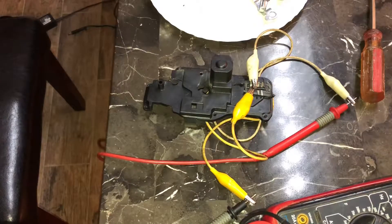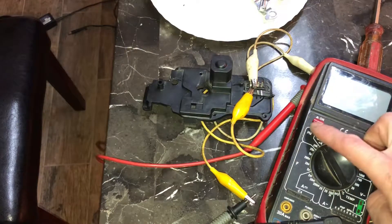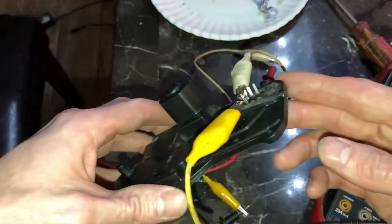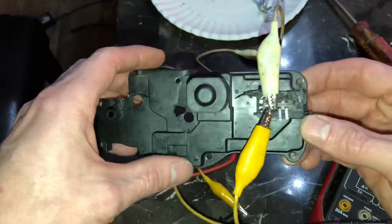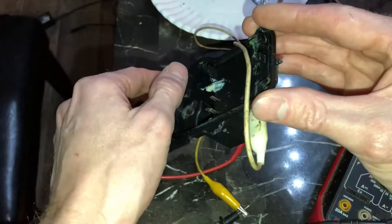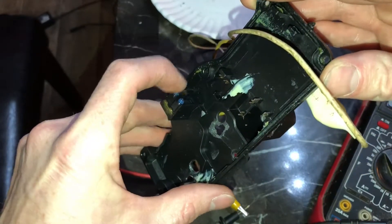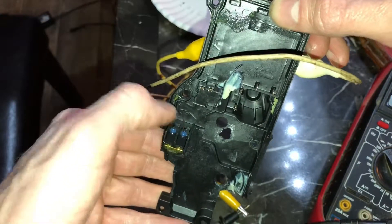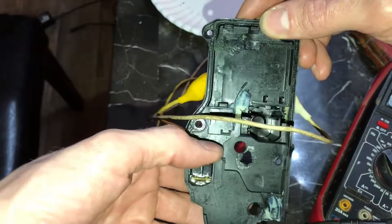All right, so I lied — curiosity got the best of me as it usually does. I took a cutting wheel on a grinder and I cut the plastic off around this and got it hooked up to these switches. These two switches are actually wired in series, so pushing one doesn't do anything — you have to actually push them both together.